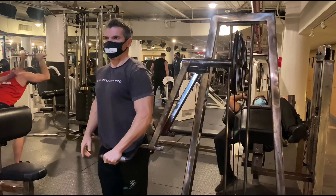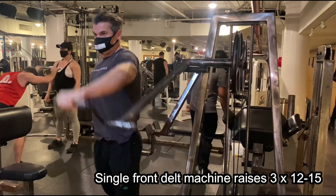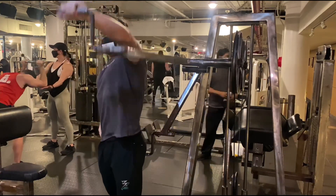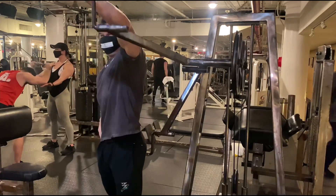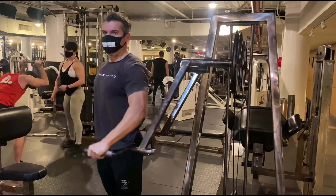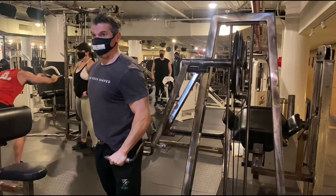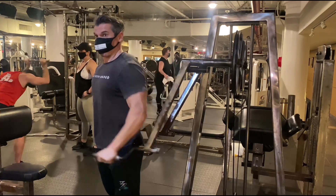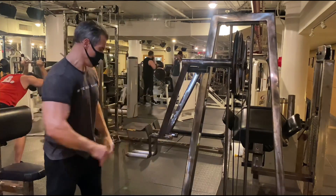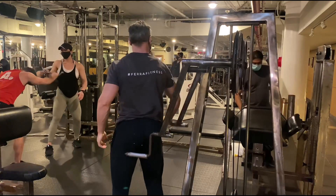Facing away from the machine, side on — keep those elbows slightly bent and bring it up to slightly higher than shoulder height. There's no rest between sets in this giant set routine, it's go go go. Switch arms, keep your core tight. Focus on those muscles — getting them bigger, larger, more defined, getting all that blood in there. We'll be coming back to this front delt exercise for another two cycles.